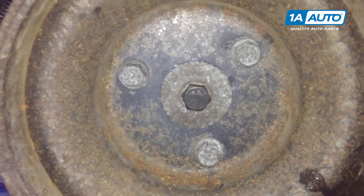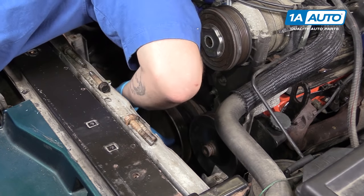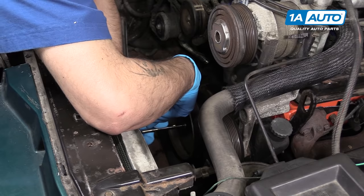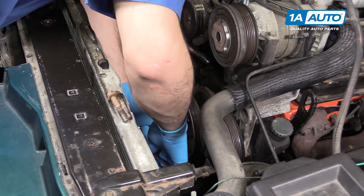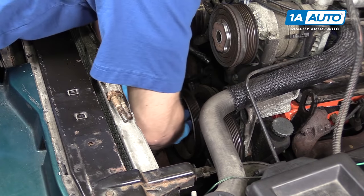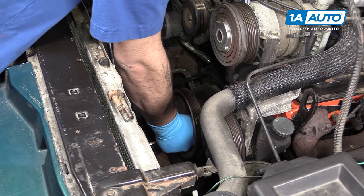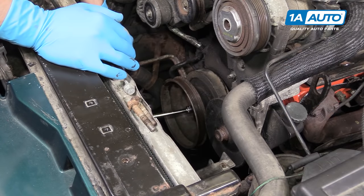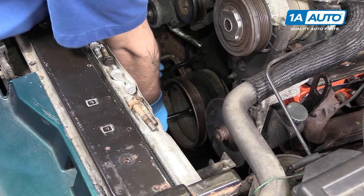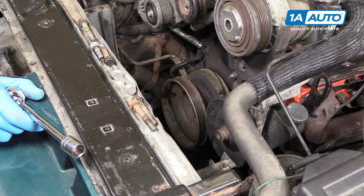Remove the three 14-millimeter crank pulley bolts. These tend to be pretty stuck on there, so you may need to use a strap wrench or something to hold the crank in place. But if you crack them all loose before removing any of them fully and give them a quick little jerk with the ratchet, sometimes you can free them up without needing to remove anything. Once you've cracked all the bolts loose, you can remove them fully. Now use a 16-millimeter socket, ratchet, and extension to try to break loose the center bolt on the balancer. However, this is really torqued on there, so you may need to use an impact gun or some type of holder to get it off.